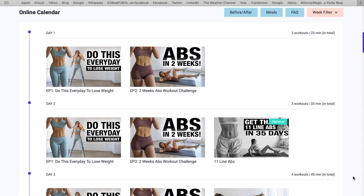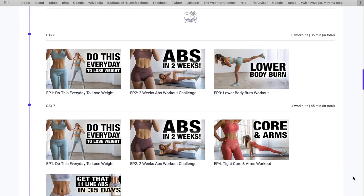Basically she has different videos every day and you just follow along and do each video — with, thankfully, some rest days thrown in so that you don't die. Okay guys, when I say this workout is hard, I'm not exaggerating.